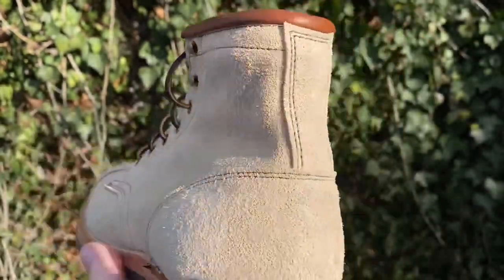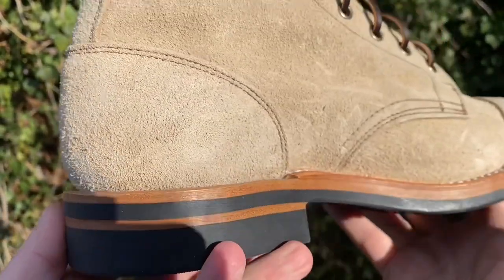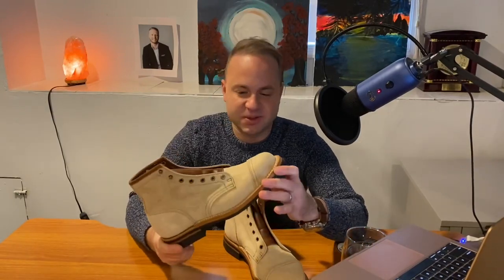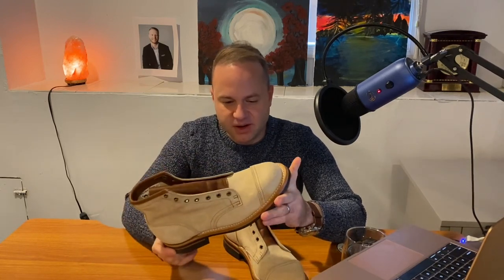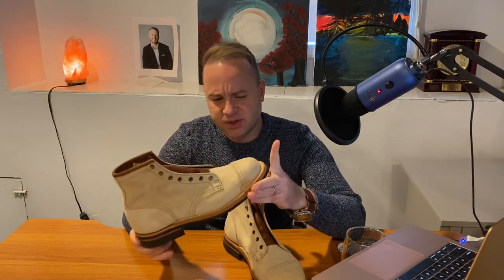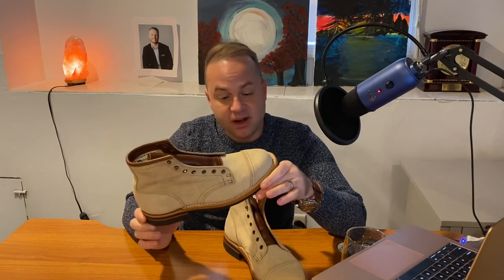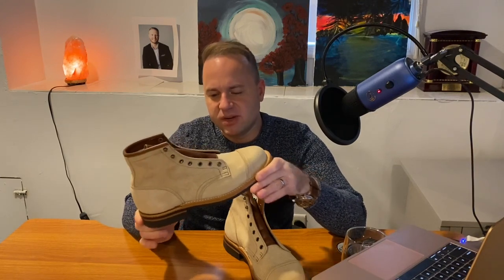They smell great, look great. I love the contrasting brown tongue — everything about it. This is not a starter boot; this is a boot you get when you have 20 or 30 other pairs. My friend Dave from Boots of Mannish Leather, also known as The Vintage Future on YouTube, did a video on his beaver fur hat which is a similar colorway. He described it in a really cool way — white doesn't tell the full story. This is more of an off-white, a cream white, and the brown stitching enhances that cream aesthetic.